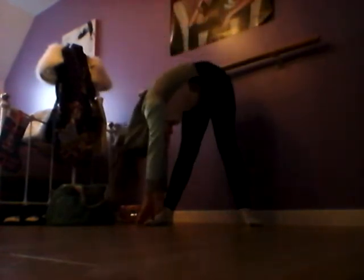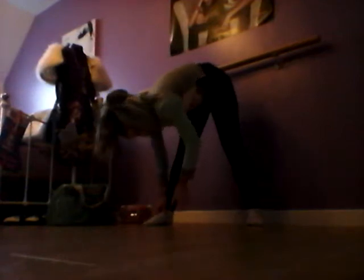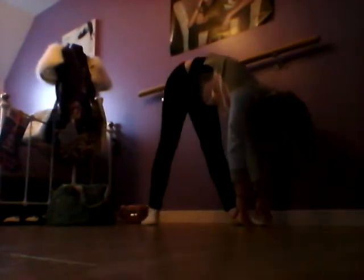Another stretch is to stand with your feet shoulder width apart and face one way. Go down to your foot, touch it, maybe pull yourself into your leg. Hold it. Then crawl into the middle and pull yourself in between your legs. Then crawl to the other side and hold it.